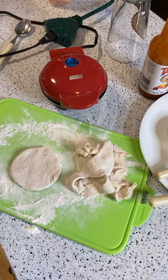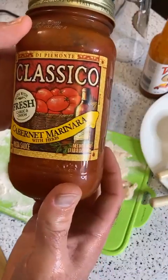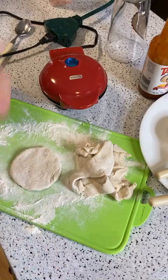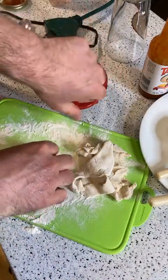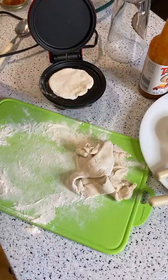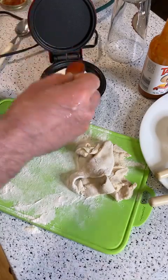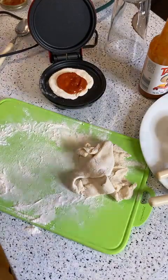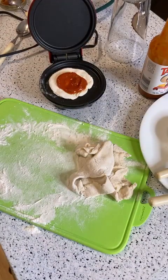I'm going to get some marinara sauce right here. Let's put this in the Dash Mini. Obviously you'd want some oil or cooking spray here. Where's the cheese?